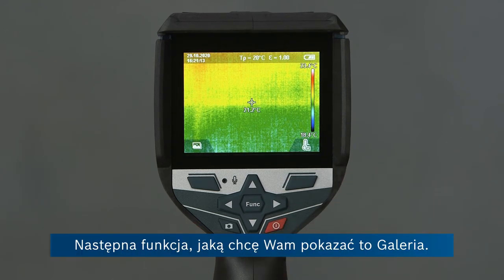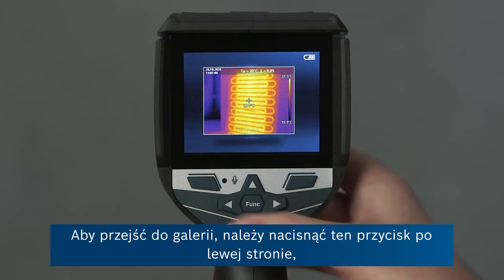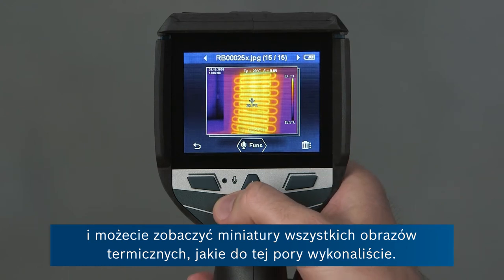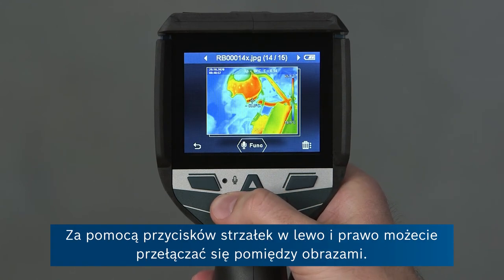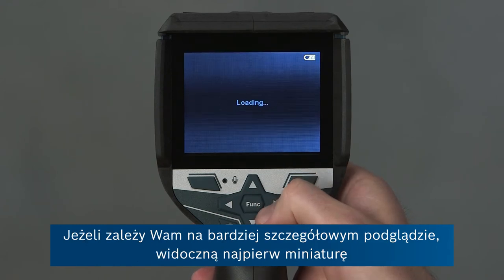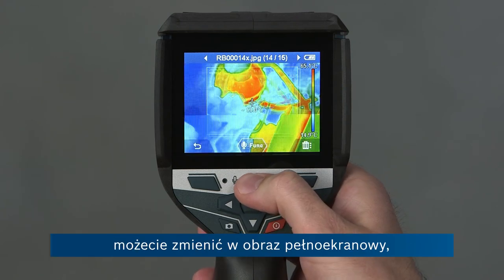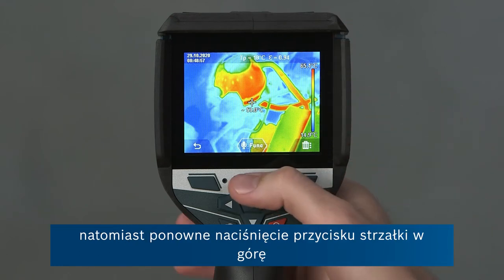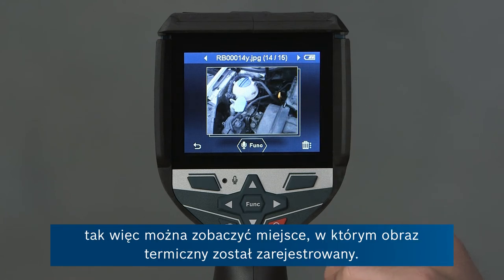The next feature I want to show you is the gallery feature. To go to the gallery, you press this button and then you can see a thumbnail of all of the pictures you've recorded — the thermal images. With the left and right buttons you can cycle through these images. If you want to see an image in more detail, pressing the up button brings you to the full screen thermal image view. And pressing up again gives you the corresponding visual photograph so that you can see which object you've actually recorded.